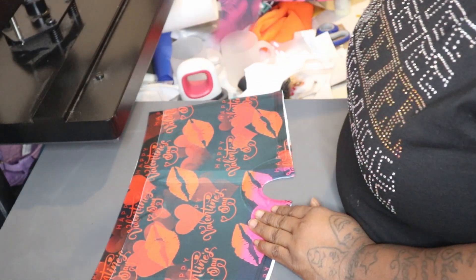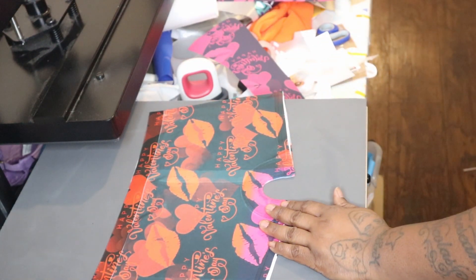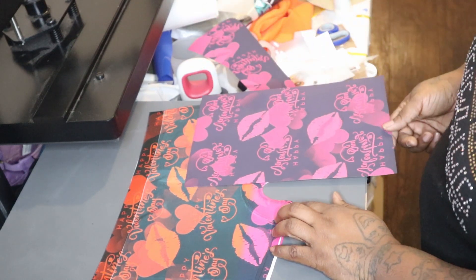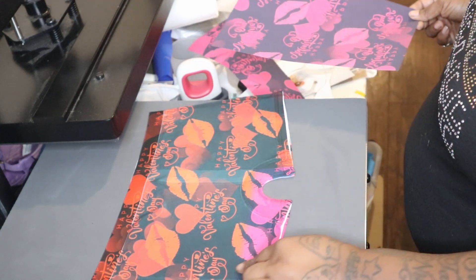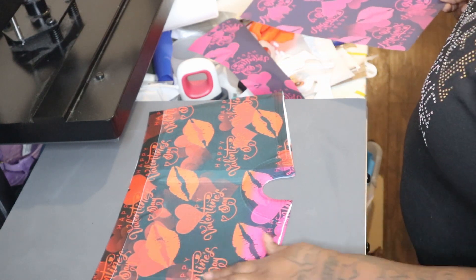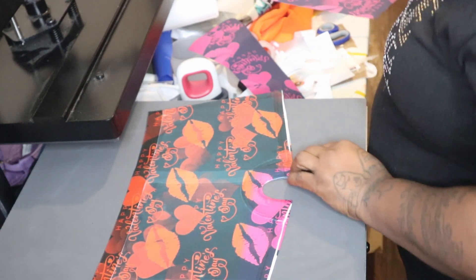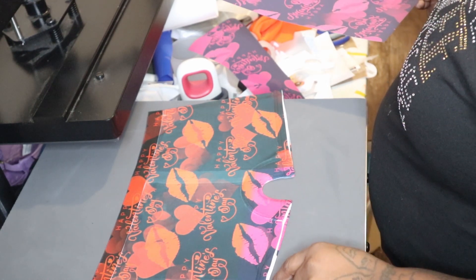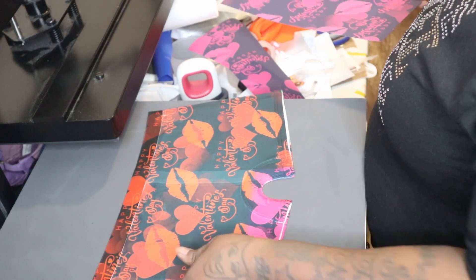I did see a difference between the pink and the red — this one looks like it's coming out more pink. It should have been red, but I kind of think it blends so it doesn't look too bad. The lines from the paper are throwing me off. And there is a little spot right here where it was creased.